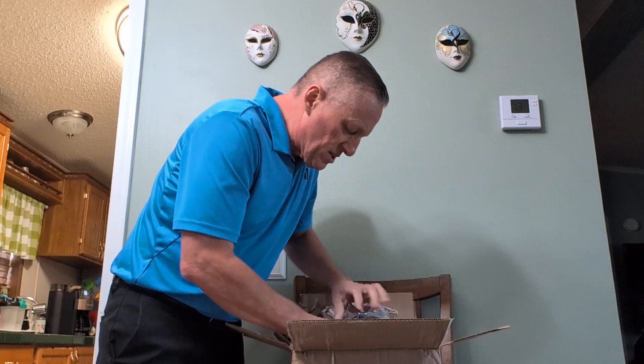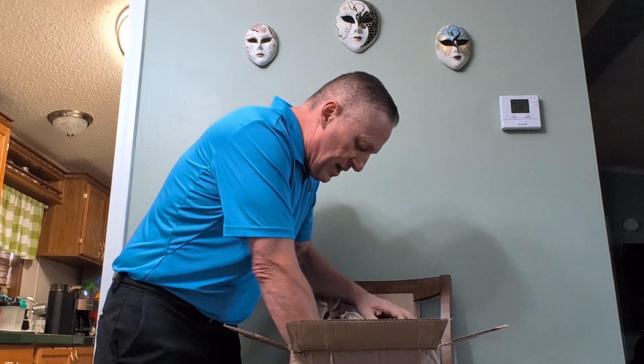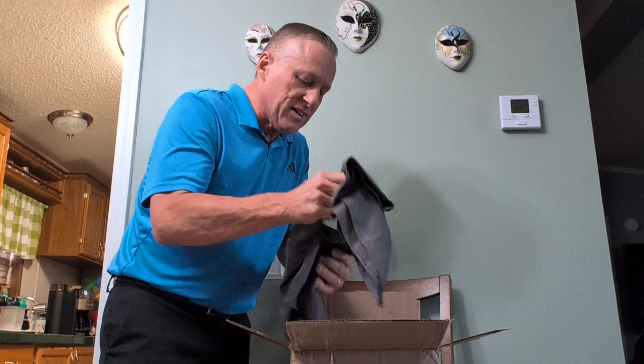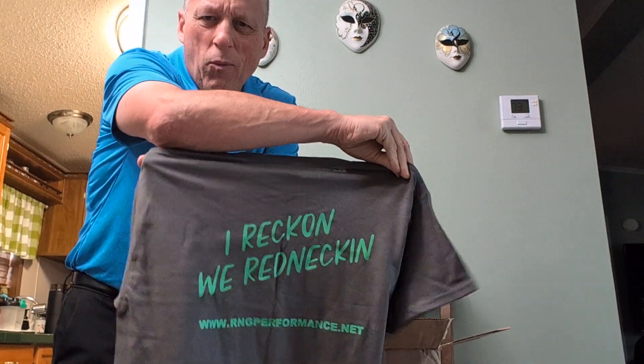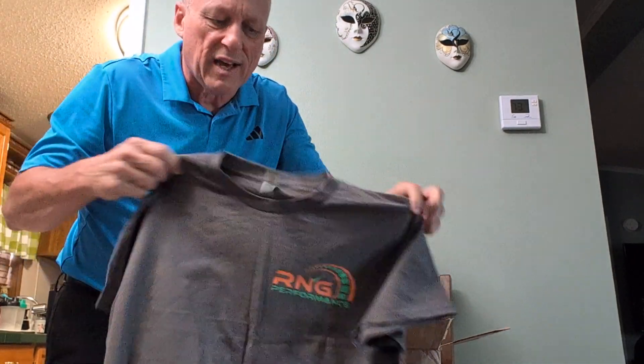Got my belt. Looks like I've got all my components. And they threw in a free t-shirt — look at that. RNG. Big supporter, I appreciate it. My wife will like this while she's driving around on the trails supporting RNGPerformance.net.